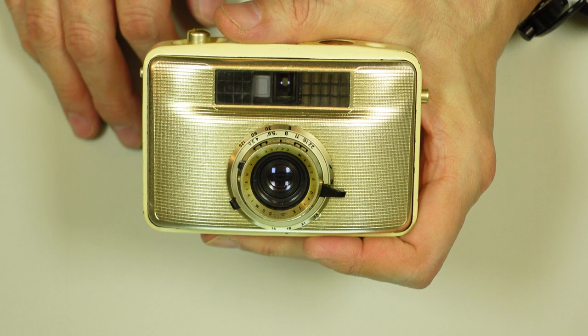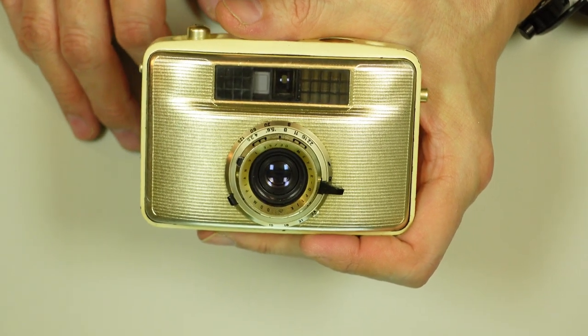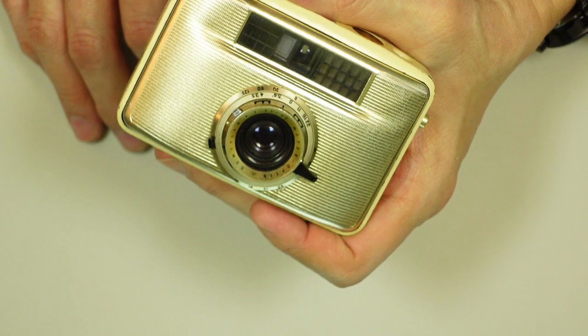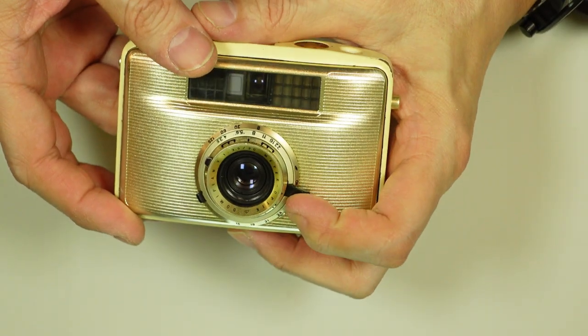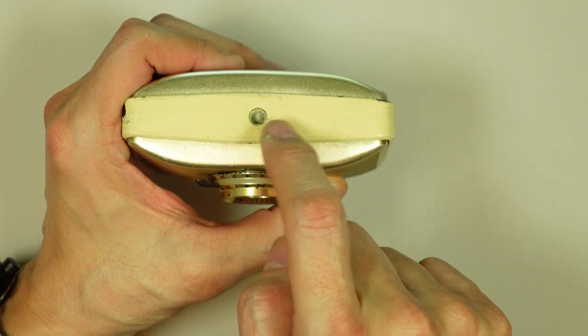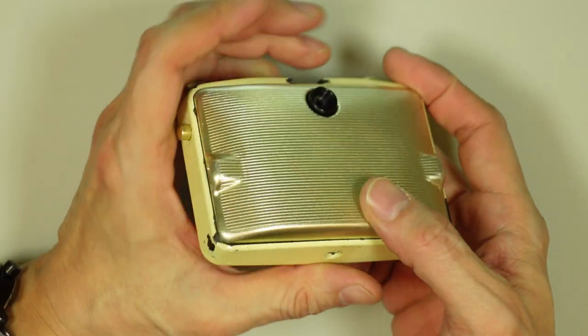This is a three-speed shutter — well, four if you count B. The three speeds were 1/125th, 1/60th, and 1/30th of a second, plus B. On the base plate you have your tripod socket, and that is in alignment with the center of the lens.